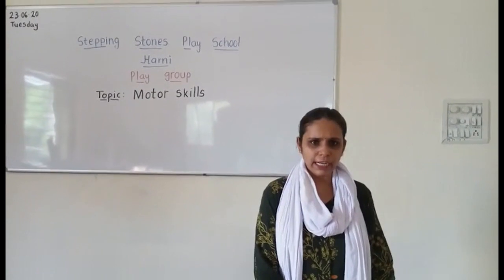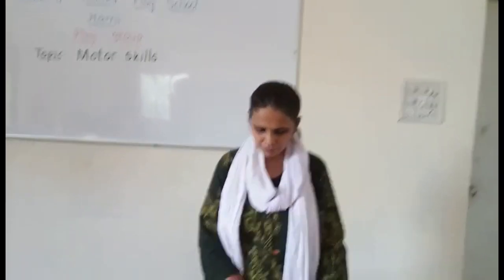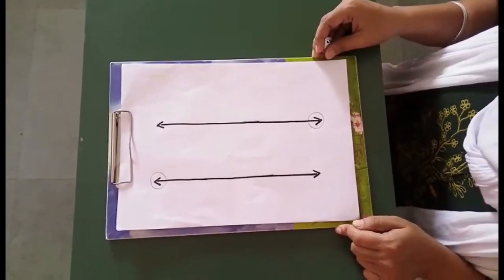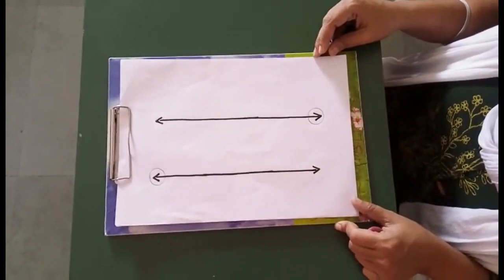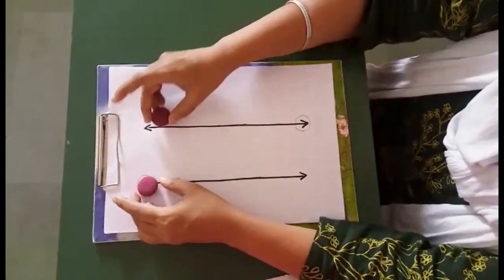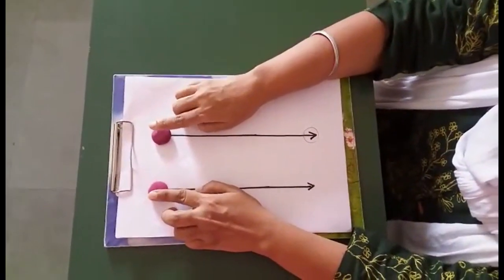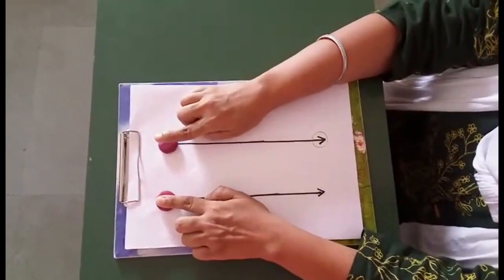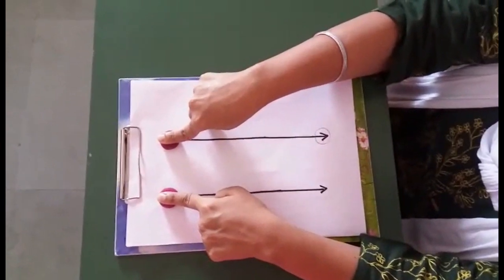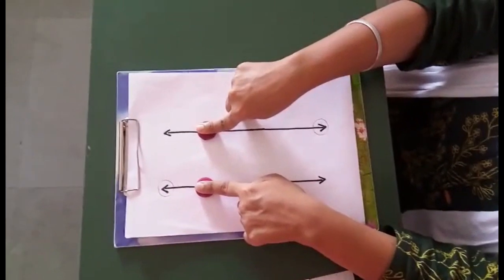The first fine motor activity is the moving finger activity. For this, I have drawn standing lines on a piece of paper. I have taken buttons — you can also take coins. Keep two buttons onto different lines on the top and start moving your finger slowly, coming down.